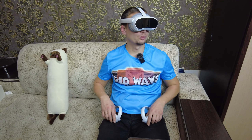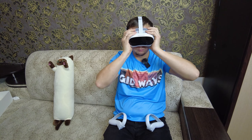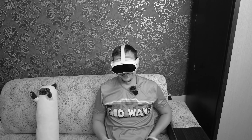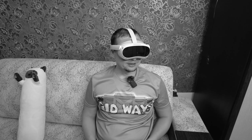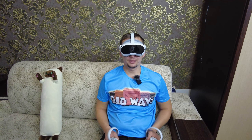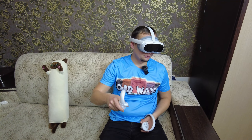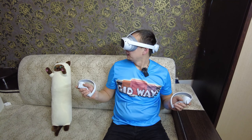Настраивайте гарнитуру, пока изображение не станет чётким. Стало хуже, но заедись. Это пойдёт. Теперь я вижу — установится граница. Нужно настраивать по умолчанию, чтобы перейти в мир виртуальной реальности. Вот — меню, земля. Как красиво тут.